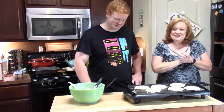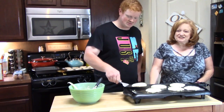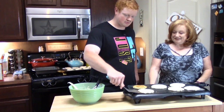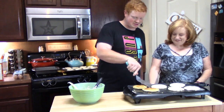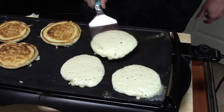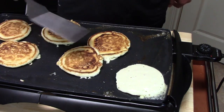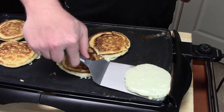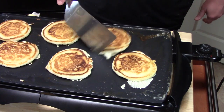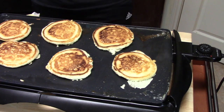We're ready to flip. All right, here we go — start with this first one here. I love teaching my kids how to cook. There you go! It's definitely entertaining. Oh, he landed on this one. Oh my goodness. All right, we're going to give them just about maybe 30 to 45 seconds on that side and then pull them off.